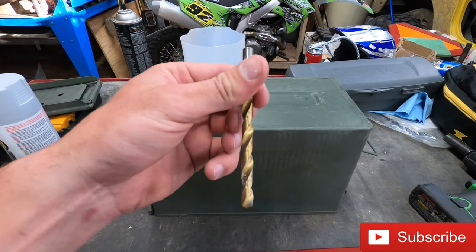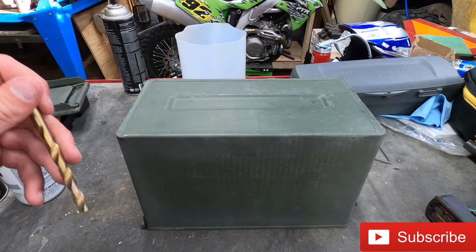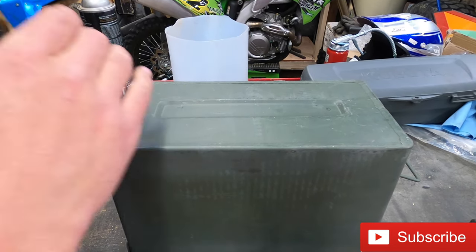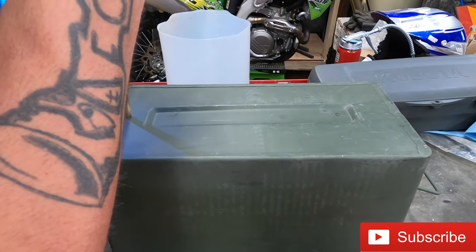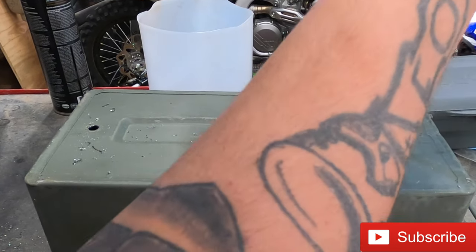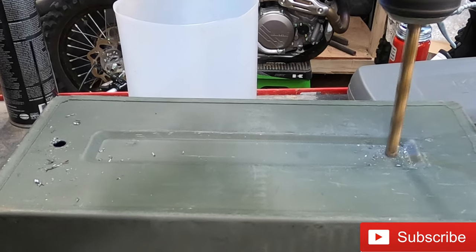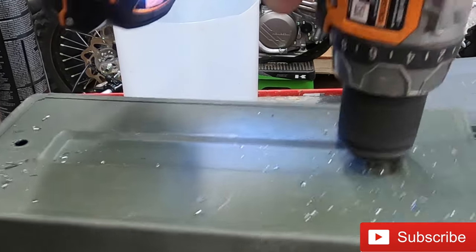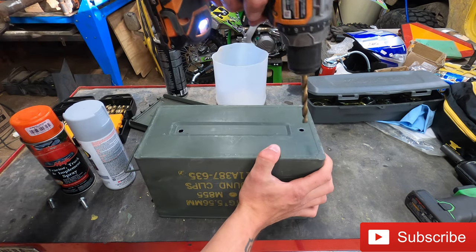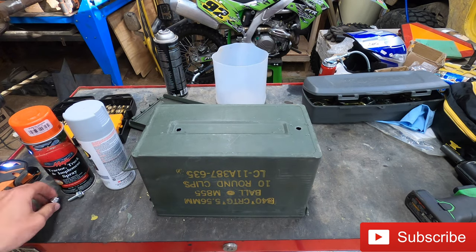To drill these holes, I'm going to use a 5/16 drill bit. We're going to use the factory bolts from the old toolbox, but we're going to put washers on the inside just to give it a little more strength. I'll go ahead and drill these two holes, then we'll get it fitted up and painted. For the final drill pass, we're going to be using a 21/64th drill bit — that just makes it a little bit bigger. 21/64th is the drill bit you want to use.